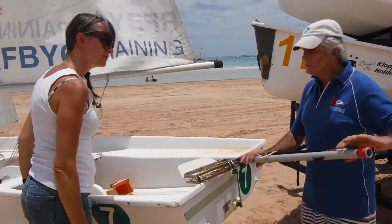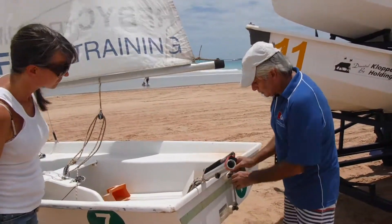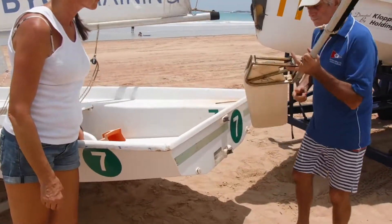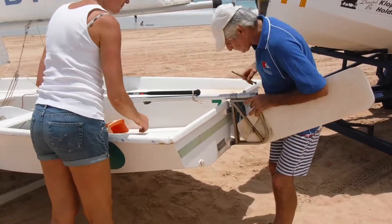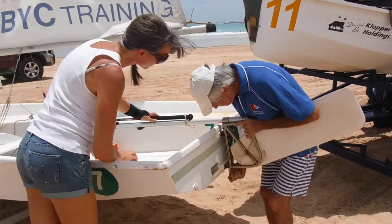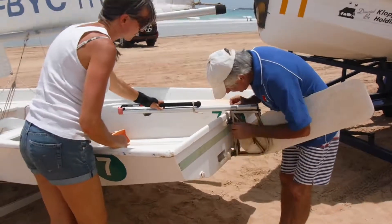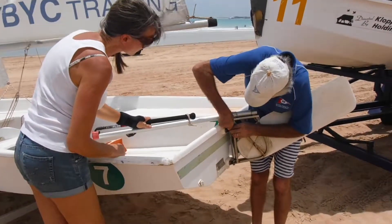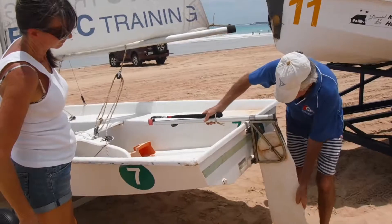The rudder has to be held on so it stays on when the boat is upright. It goes on to the stern pintles and gudgeons. Another important part of the boat — under the centreboard cover — is what stops the boat sliding sideways when you're sailing: that's the centreboard.